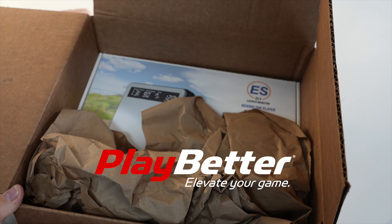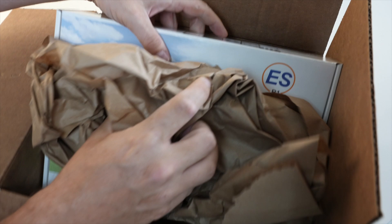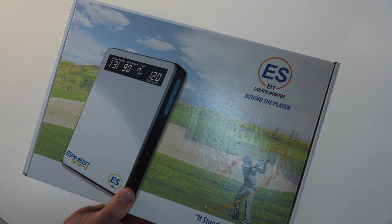Just got this in the mail from playbetter.com, where I get all my golf gear. Great prices, great people — guys that really care about the game of golf. But today we're unboxing the Ernest Sports ESB1 launch monitor.